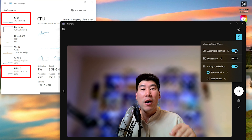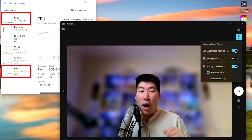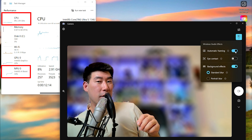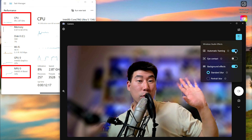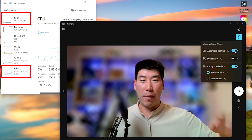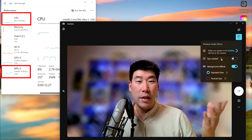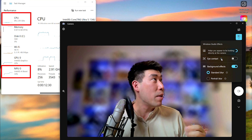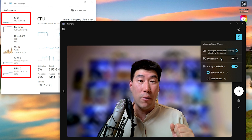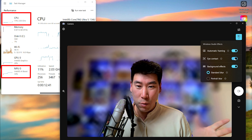Auto-framing is also performed by the NPU, and because of the wide 1440p webcam there's plenty of room for it to frame the subject. You can see it tracking me automatically - I'm not doing anything. Eye contact is another feature: it helps you appear to be looking directly at the camera even when you're looking down at the screen. I'll turn it on so you can see the effect.